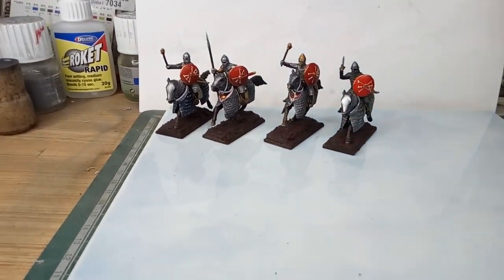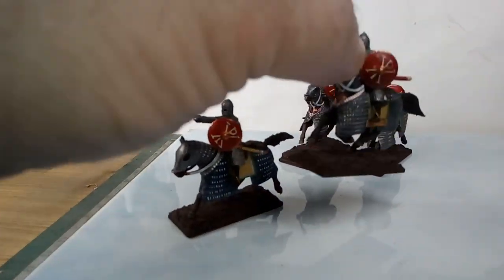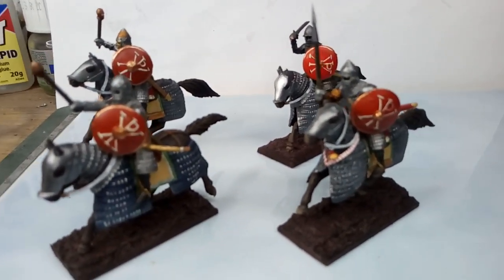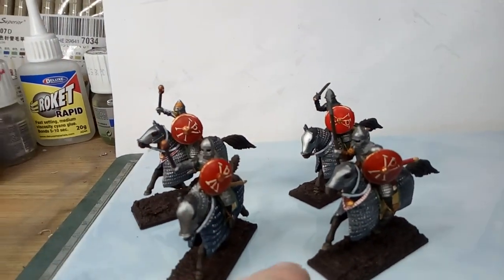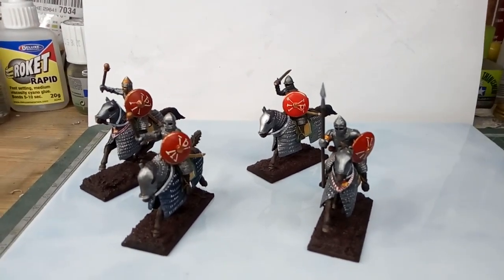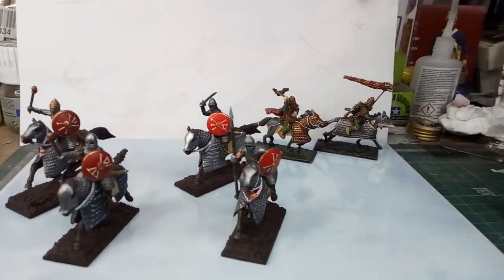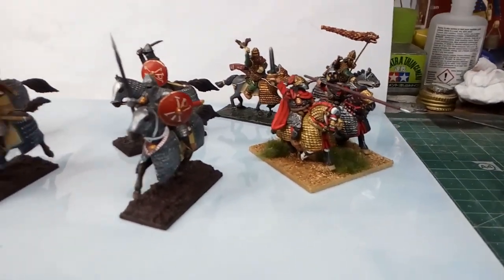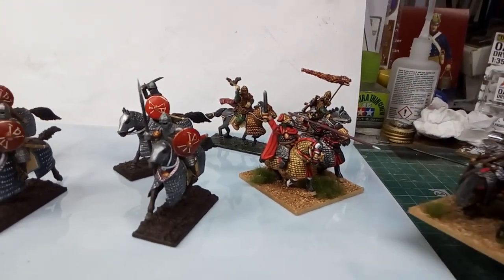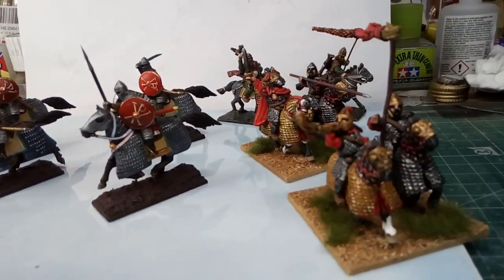Now, these are the four figures that I've just completed. These are the V&V miniatures figures — just finished putting the shields on. They're troopers, for want of a better word, of the cataphract class — Byzantine cataphracts. It's fair to say that these are head and shoulders above the Warlord Games figures or these other figures. I don't just mean that they're taller — I mean the quality of the sculpting and the posing. It's all pretty good.